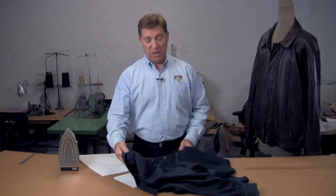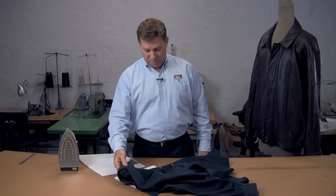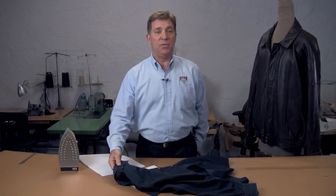So that's how to get wax out of a cloth garment — beeswax or any wax. I'm Bruce Gershon, thanks for watching.